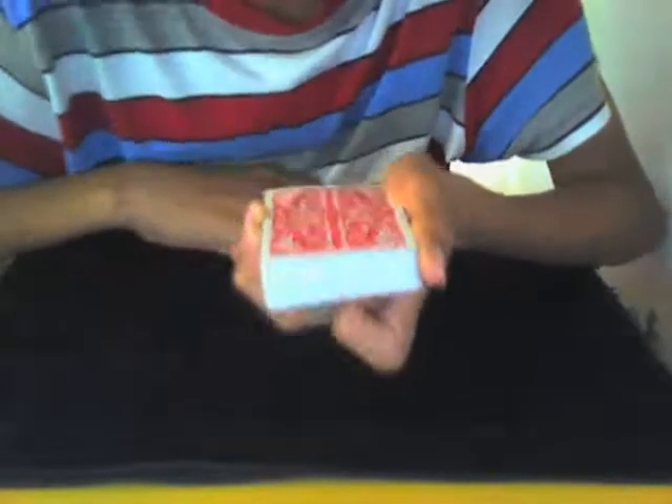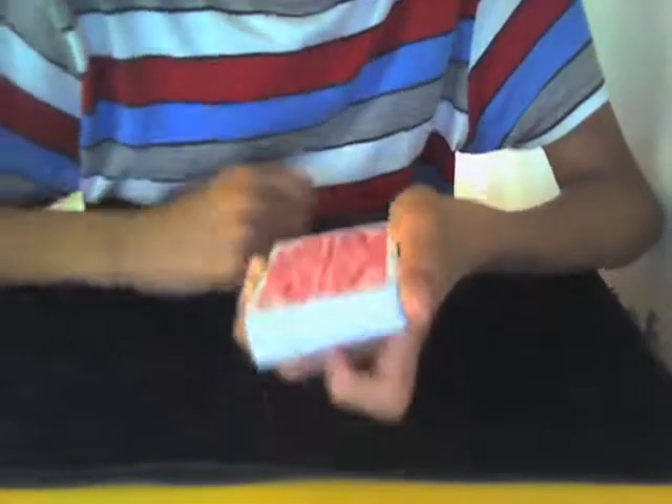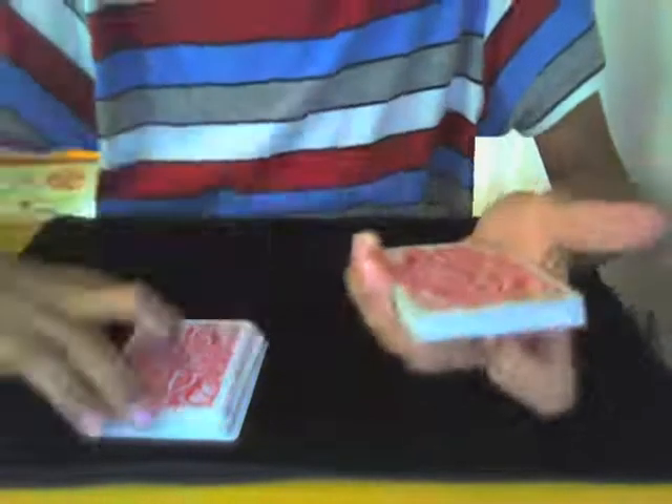To make it more challenging, ask them to give you a number between one and five. For example, they give you three — that's how many cuts you're going to do. You do one cut, cutting only to the break, then two, then three.